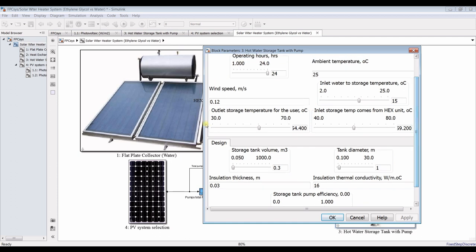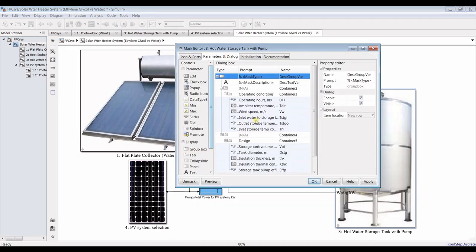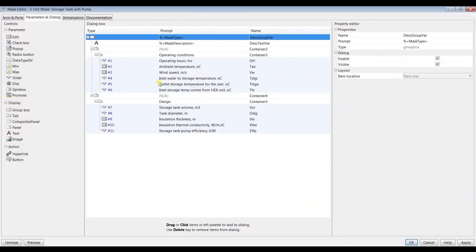The outlet storage temperature — I need to rename this too. Let me call it 'outlet water to storage temperature.'